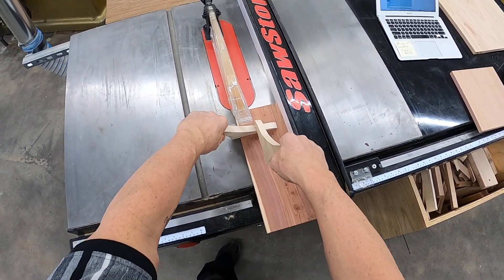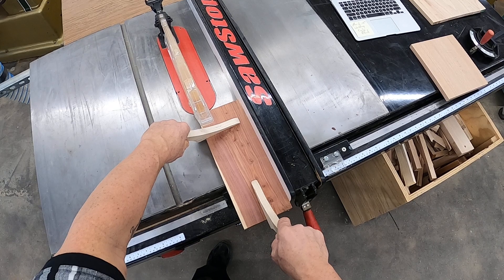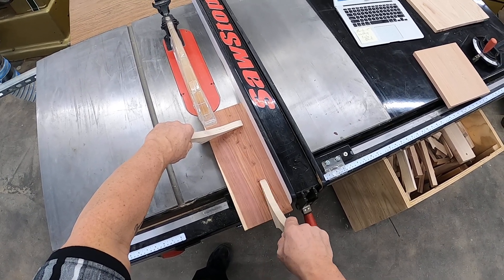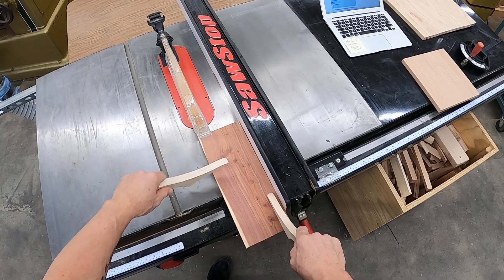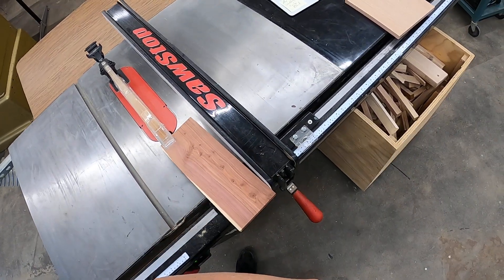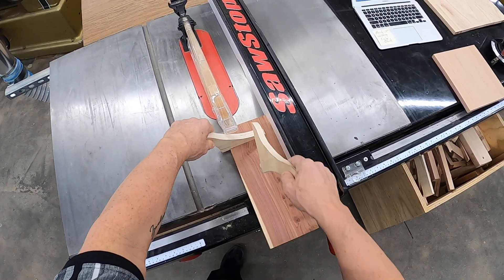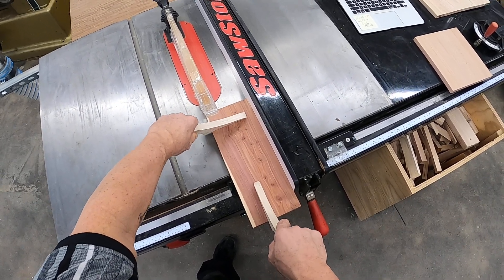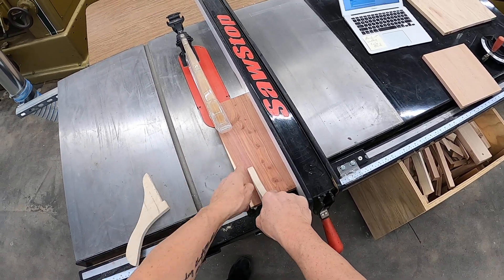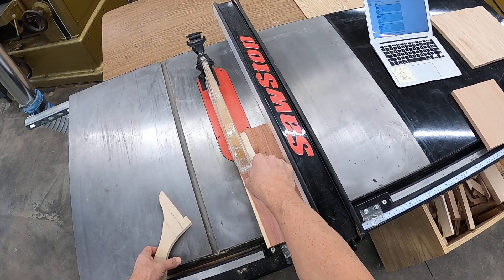Notice my positioning right in front of the guard — it stays there. The right hand push stick goes on the blade half. So if this is the midpoint of my piece, this would be the fence half, this would be the blade half. If we go on the fence half, it pushes it away from the fence, which changes your dimension, ruins your part, and it could come back on you as a kickback. Right push stick in position and left push stick in position — we're on the blade half. You have a lot more ability to keep it tight to the fence if your push stick is away from the fence, so we're talking the blade half of your piece.